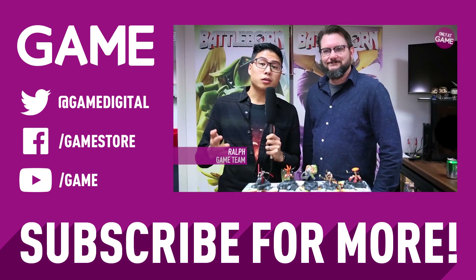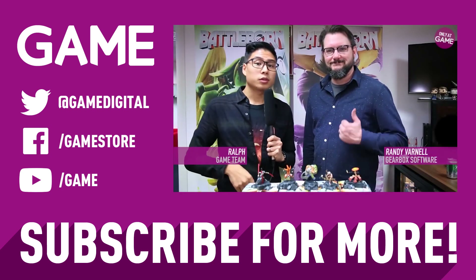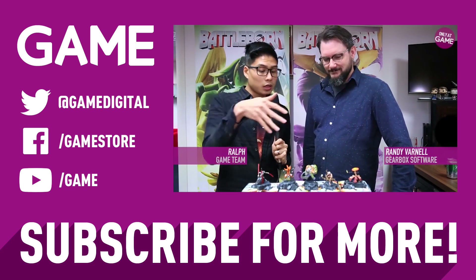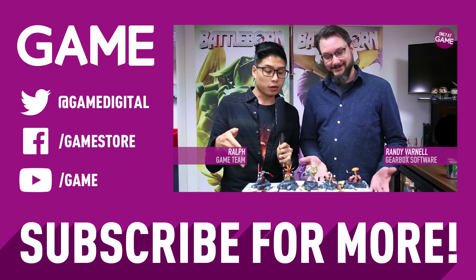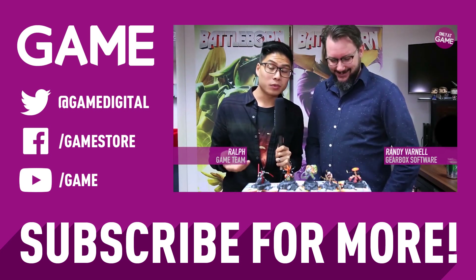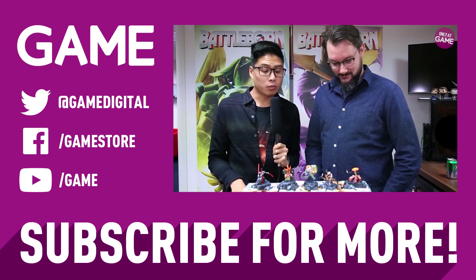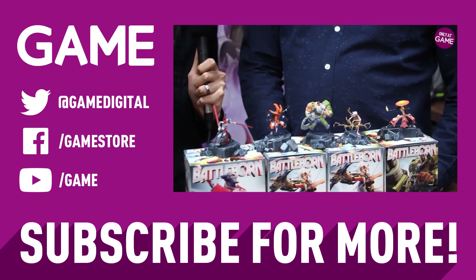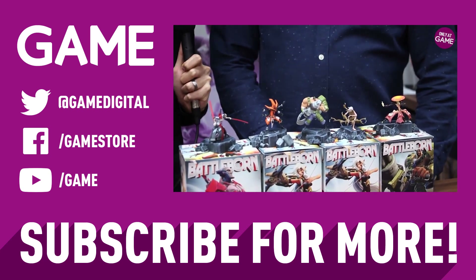We're back again with Randy Varnell, creative director for Battleborn. We've got some amazing figurines here — all available only at GAME, only when you pre-order Battleborn. So talk to us about some of the characters so people at home can get a sneak peek.